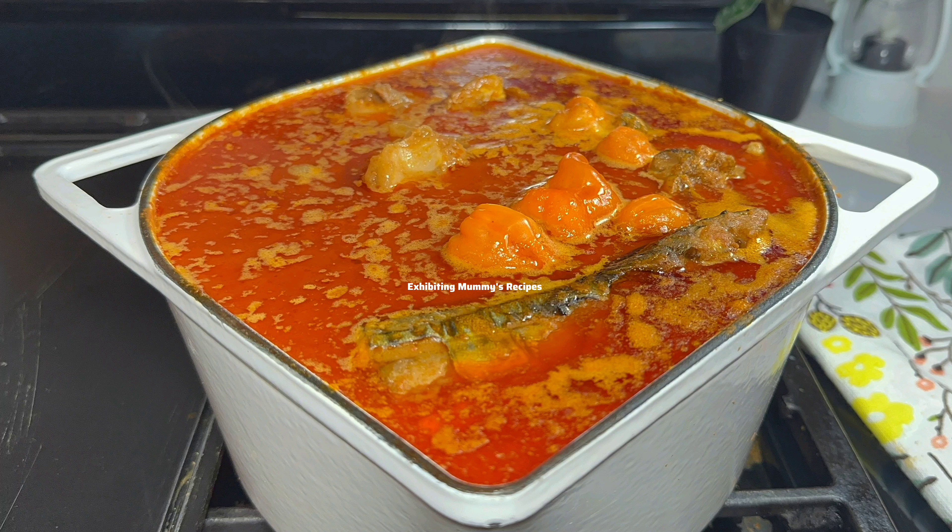On the bill of fare today we are preparing peanut butter soup, or groundnut soup. If this is your first time here, this is Lena and welcome to my kitchen where we share easy recipes. Please do not make it the last time visiting. To my returning ones, thank you so much for clicking on this video. Without wasting much of your time, let's start with today's activity.